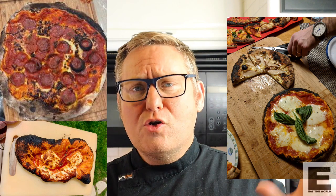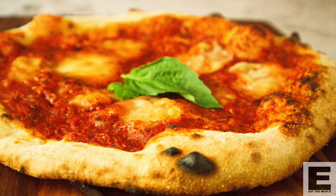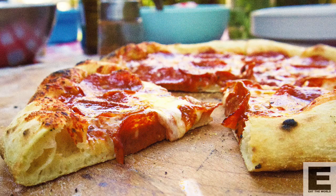So you bought an Ooni or other small portable pizza oven and you've had some absolute disasters getting amazing pizza out of it. It's burnt a lot of the time, or just cooks unevenly. Or are you about to start making pizza? You need to watch this video first. I'm going to make sure you have all the information you need to be producing the absolutely best quality Neapolitan pizza that's going to knock everybody's socks off.